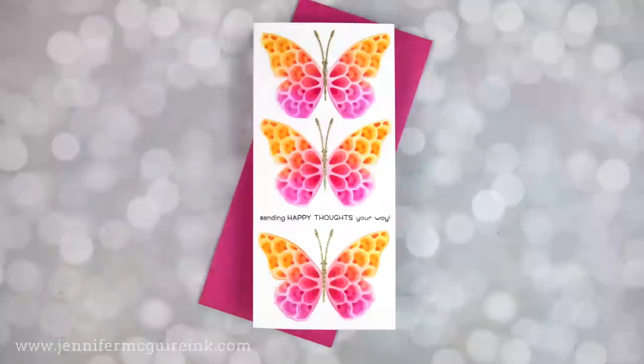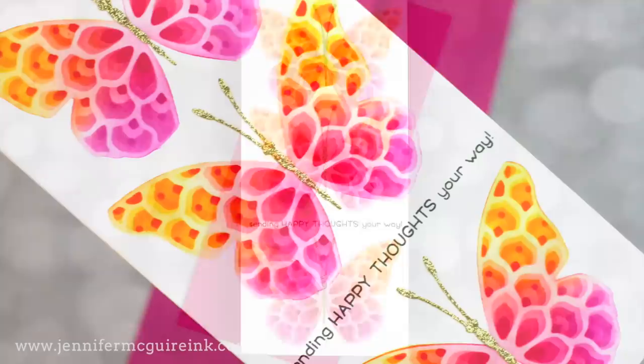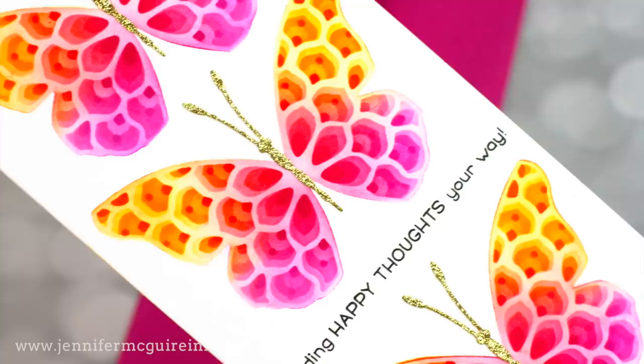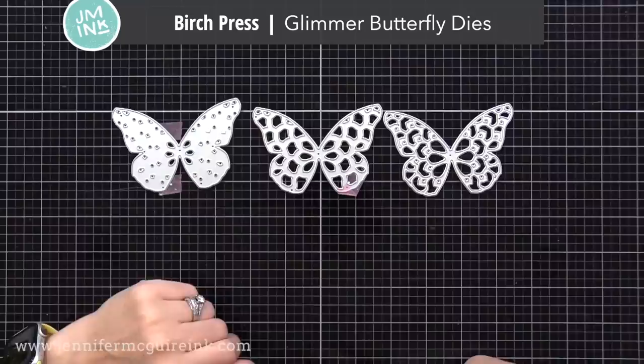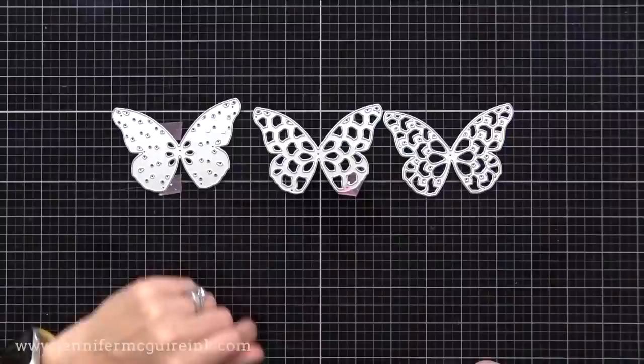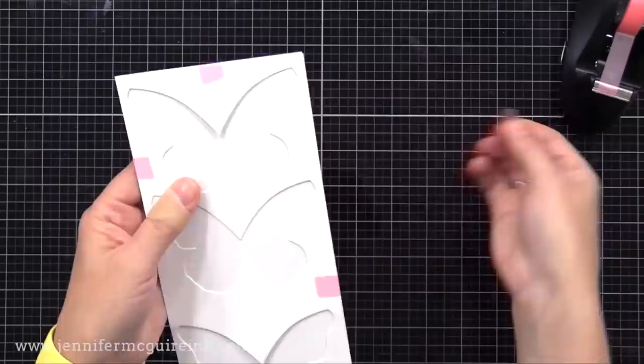Let's do another example of using layered die cuts as stencils. In this case, I use them to create three butterflies on a slimline card. All of them are very smooth — looks like there's a lot of texture, but there isn't, thanks to this trick of using the die cuts as stencils. And I have lots of leftover die cuts to use for additional cards. This time I'm using the Birch Press Glimmer Butterfly Dies. Again, there are three dies that layer together nicely, just with a little bit of a different look than the one we used on the last example. Here I have a white note card that's about four inches wide by about eight and a half inches tall.